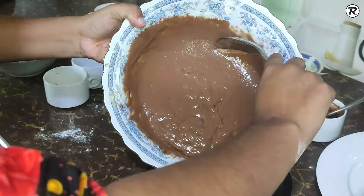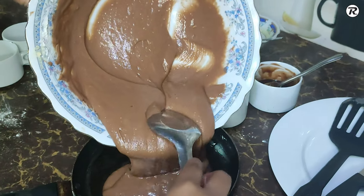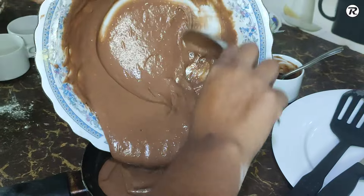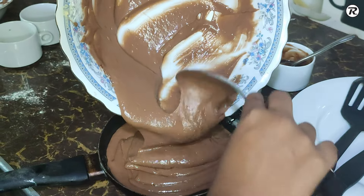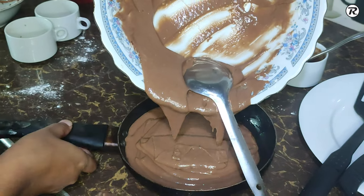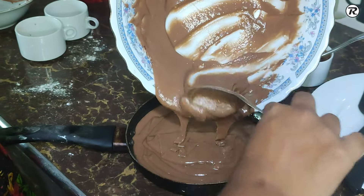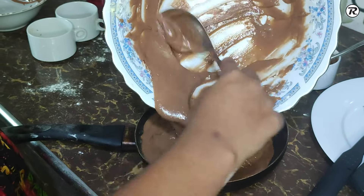Let's put the flour in a blender. Add the flour in the blender, and you can add more flour as needed.